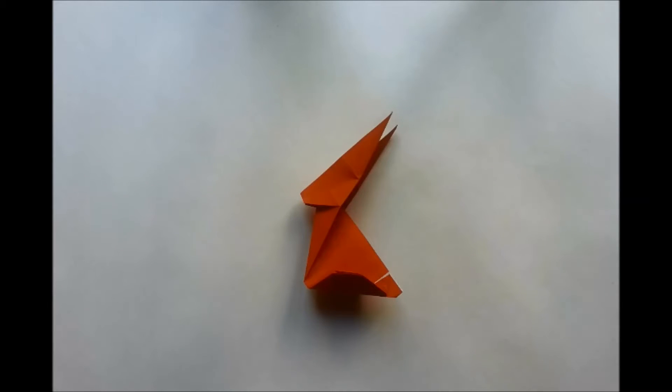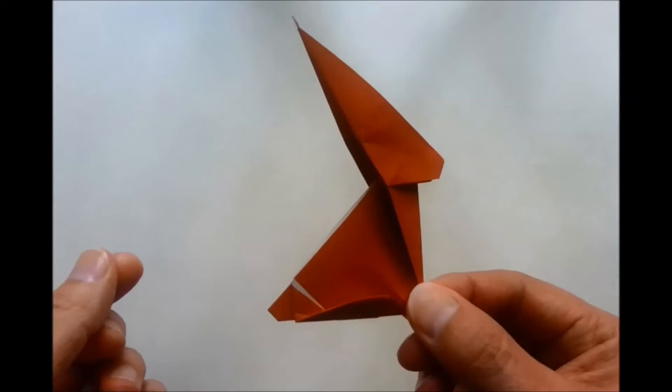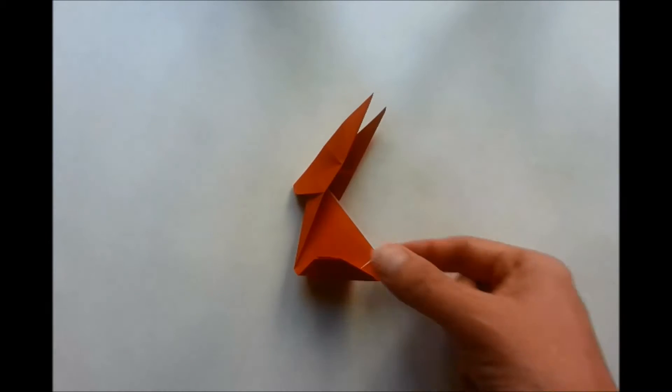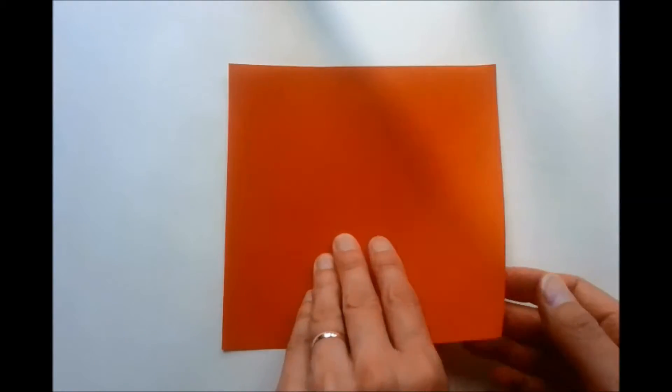In this video tutorial I'm going to show you how to make an origami rabbit designed by Nicky Day. We begin with a square sheet of paper. We turn our sheet of paper so it's white side up. Our first fold is going to be a valley fold which is going to half the paper horizontally. We're going to take the bottom edge and fold it to our top edge.